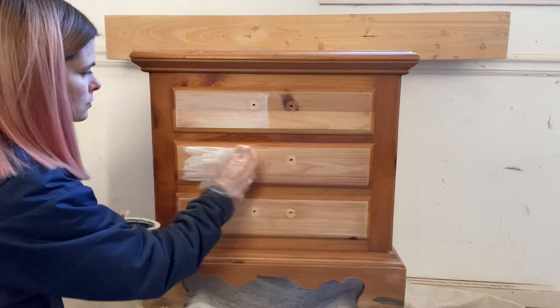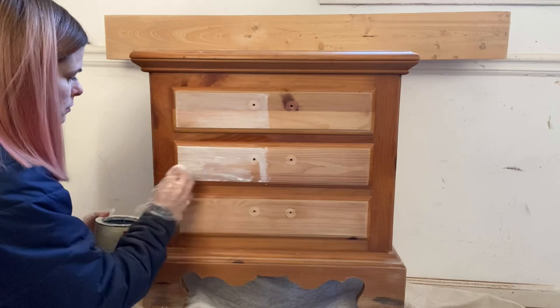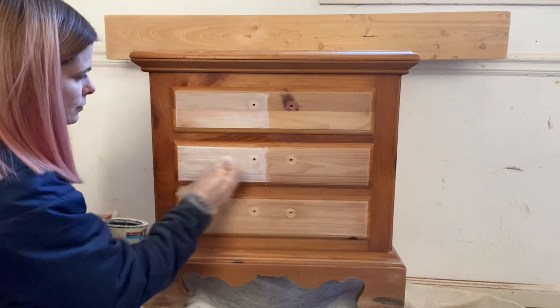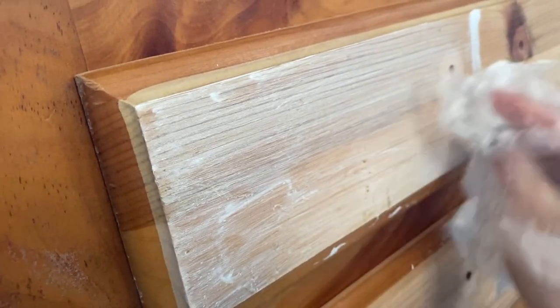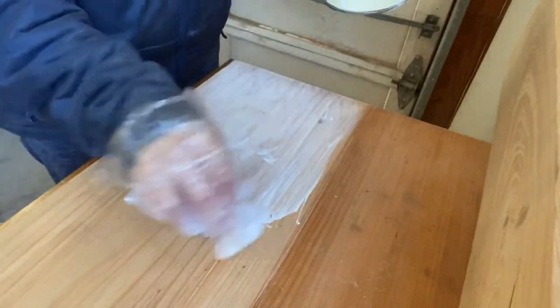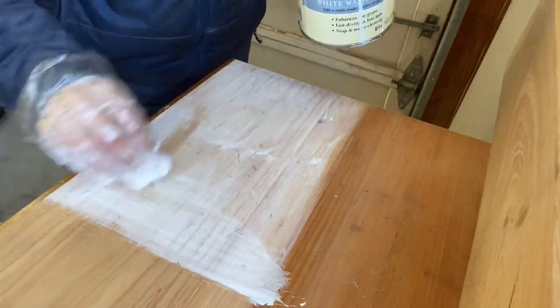I'm going to be applying the whitewash in the direction of the grain on half of the drawer fronts, and that's where we'll be doing our test combinations of stain, so that you can see what it looks like with the whitewash as a base and what it looks like without the whitewash.